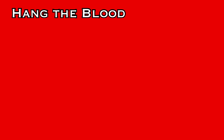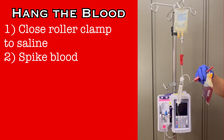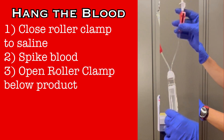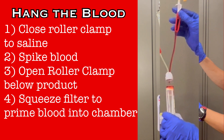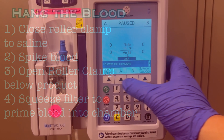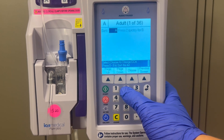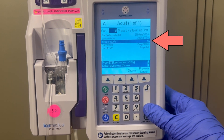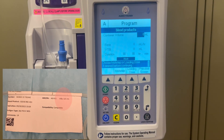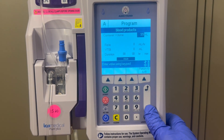Now hang the blood. Close the roller clamp leading to the saline. Use the remaining spike to access the blood product. Open the roller clamp below the product bag and squeeze the filter chamber to prime some product into the chamber. Program the infusion pump using the drug library — push the button for the A line and use the soft keys to choose blood products from the available list. You will start by entering the total volume of the bag, which can be found on the sticker attached to the blood product bag. Every unit of blood is not the same, so always verify the volume before programming.